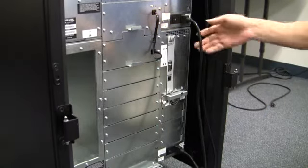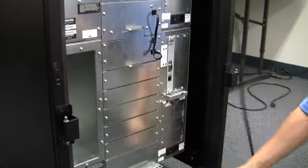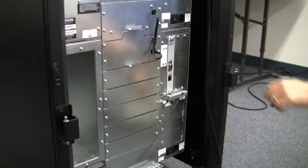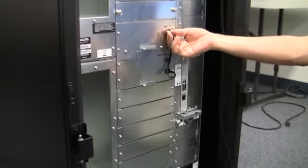And then to be safe, you want to go ahead and remove the power cords from both units. After the power cords have been removed, go ahead and disconnect the cable connecting the fast pass elevator assemblies.